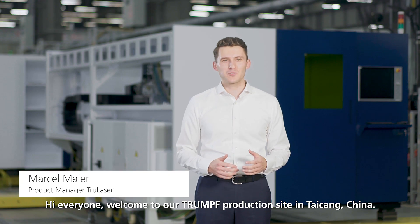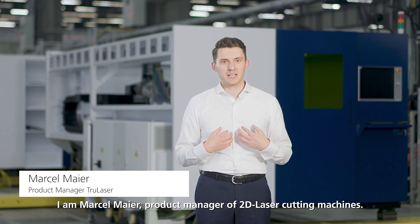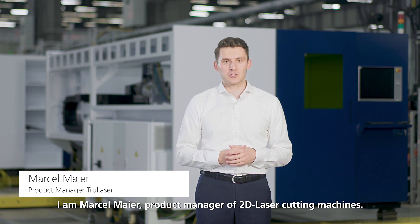Hi everyone, welcome to our Trumpf production site in Haizang, China. I'm Marcel Meyer, product manager of 2D laser cutting machines.